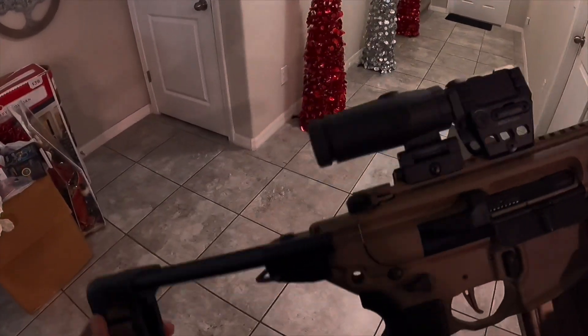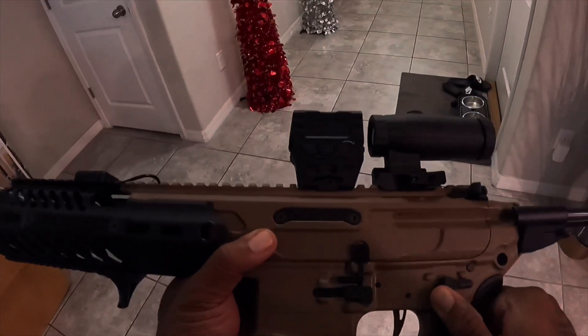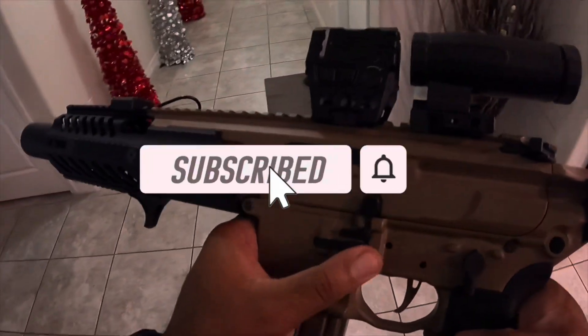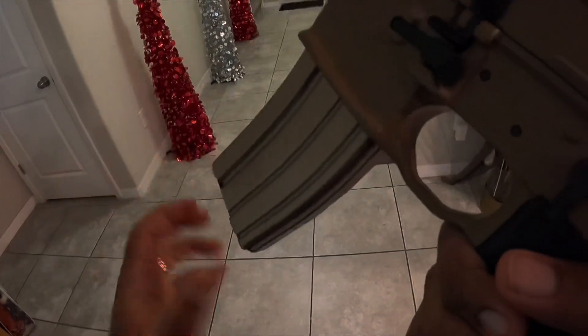The controls on here are ambi — ambi safety on both sides, both function. Got your bolt release. Got your mag release on this side.